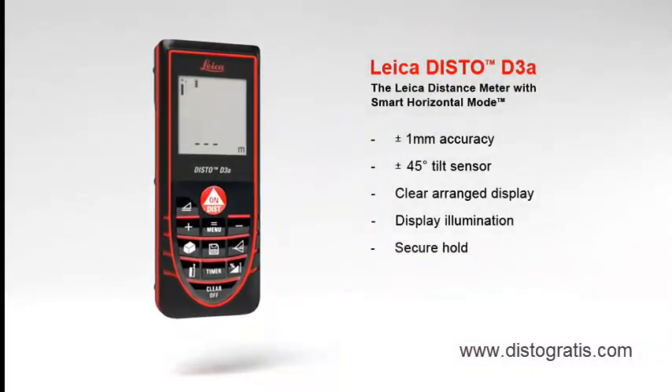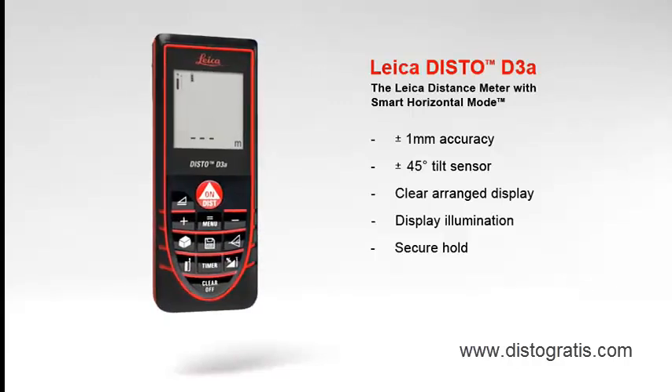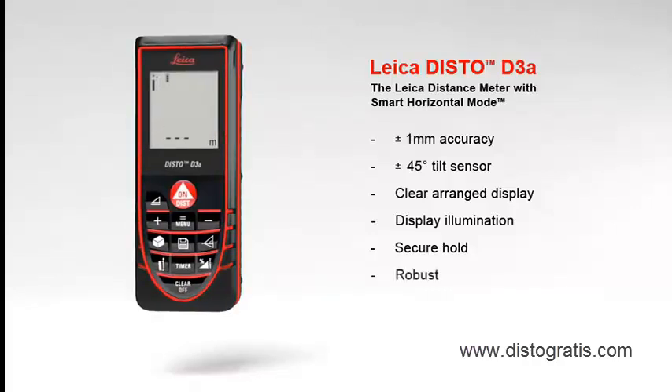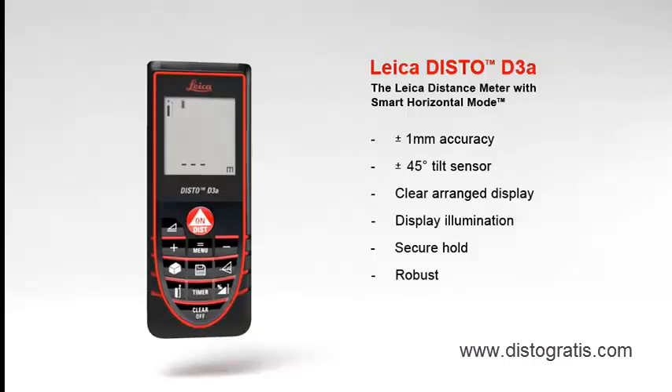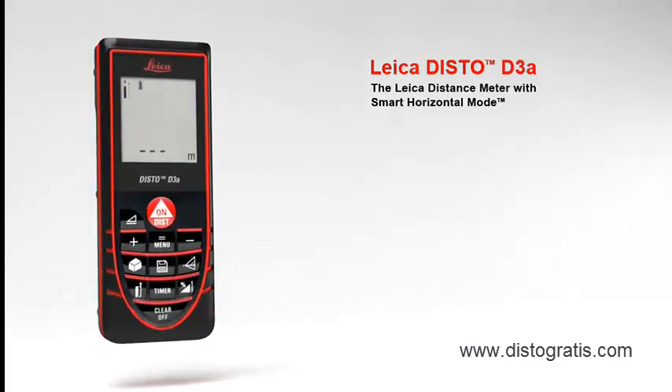With soft grip and ergonomic design, the Leica Disto D3A fits perfectly in the hand. In addition, the robust housing protects against spray water and dust. A number of useful functions characterize the Leica Disto D3A, a concept designed to make your work life easier.